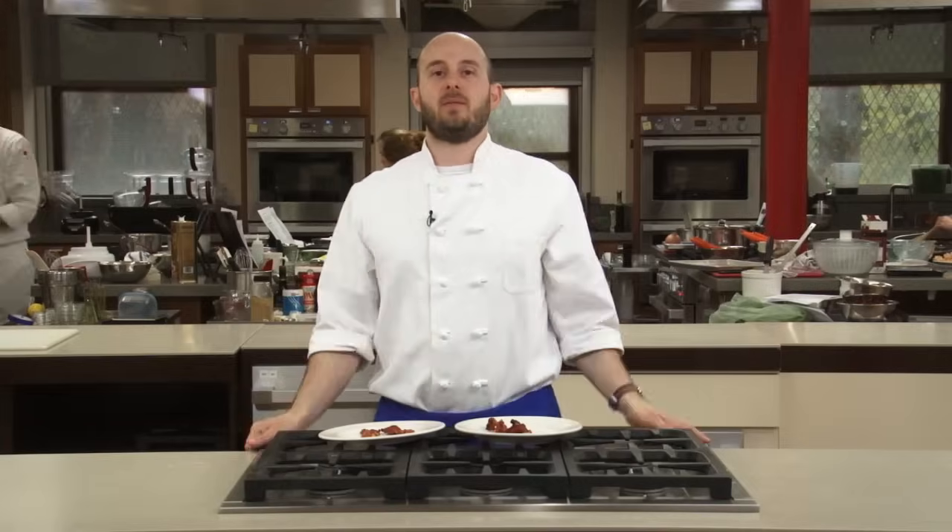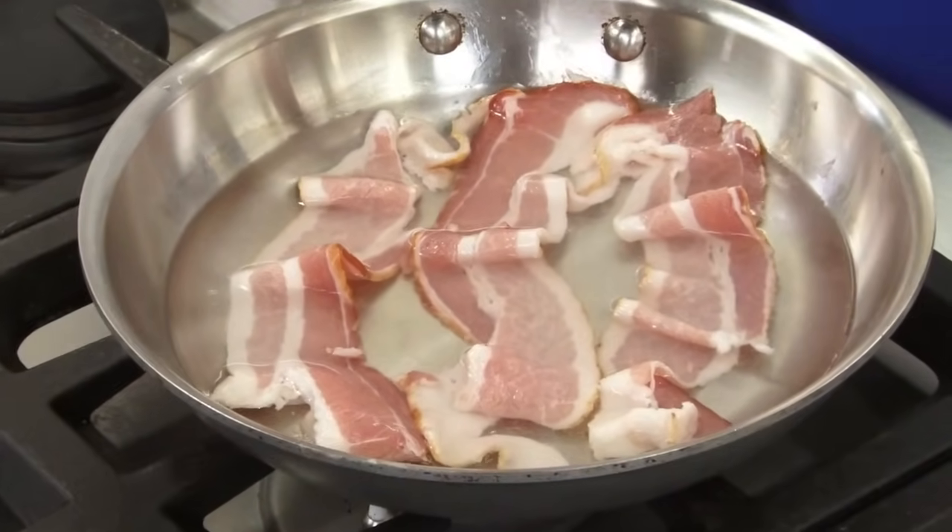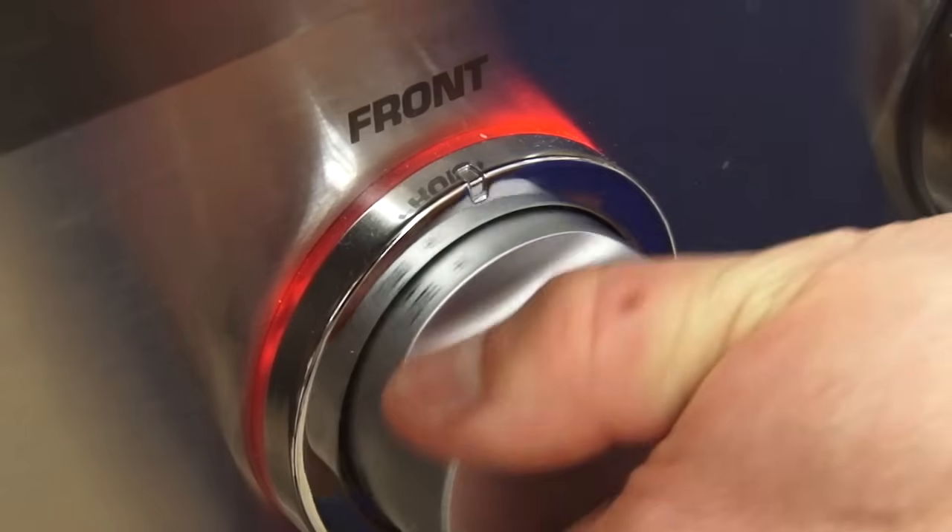Place the bacon in just enough water to cover it in a skillet over high heat. The addition of water keeps the initial cooking temperature low and gentle, so the meat retains its moisture and stays tender. When the water reaches a boil, lower the heat to medium.